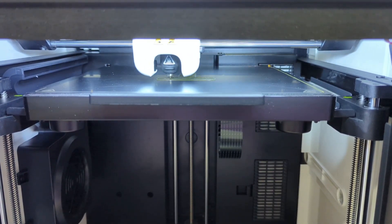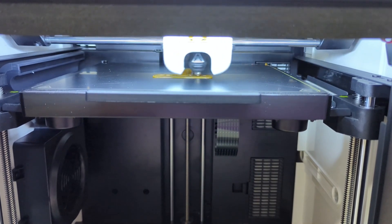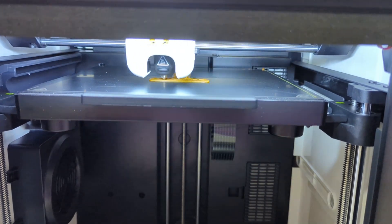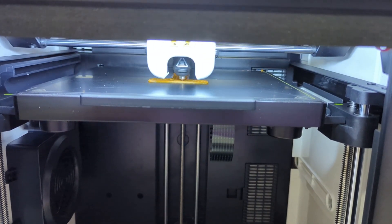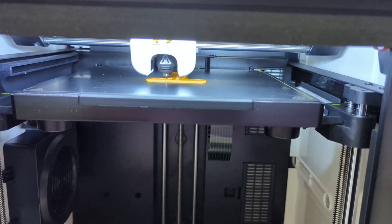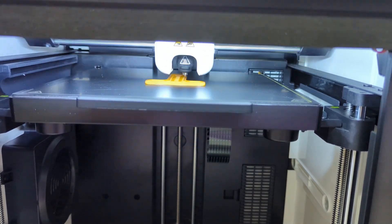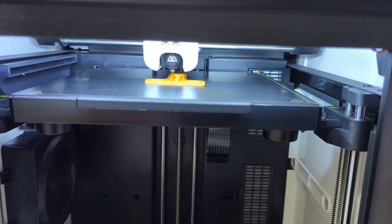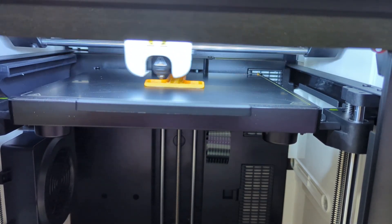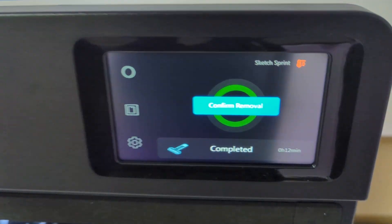Congratulations! Your printer is now fully set up and ready for your first print. There are a couple of pre-loaded prints in the printer to get you started. We went ahead and printed this simple plastic scraper, which can be used to help remove prints from the bed. How exciting — our very first 3D print from our brand new 3D printer!